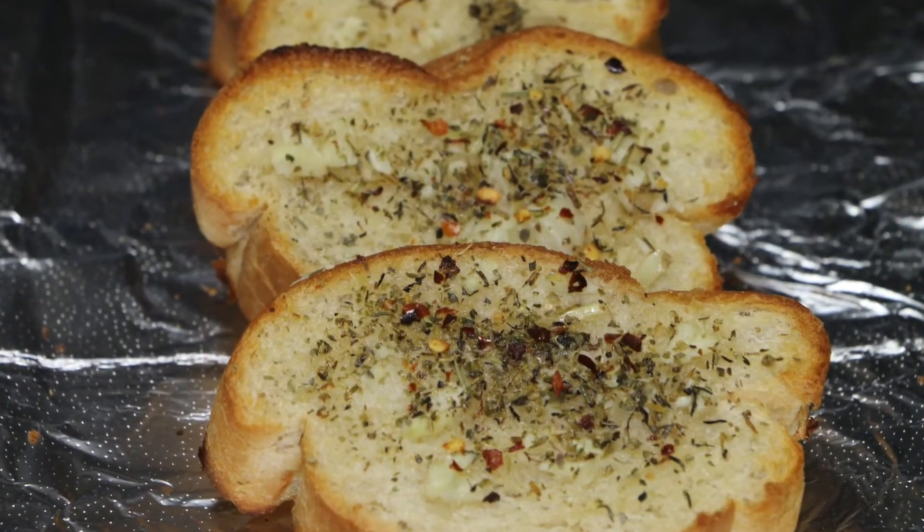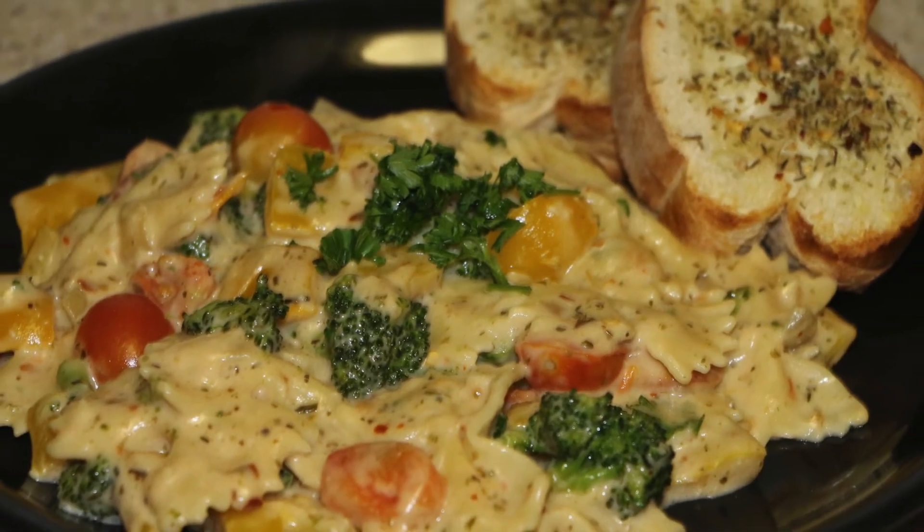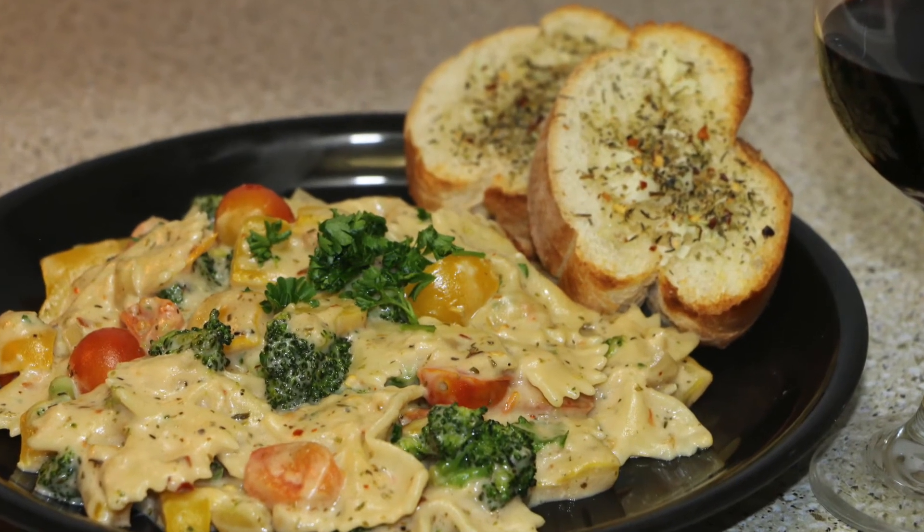They look awesome, and they pair really well with the pasta that we made. I really hope you guys enjoyed today's video. Until we meet next time, be larger than life!